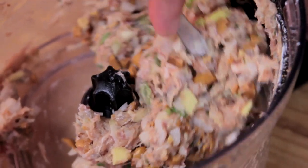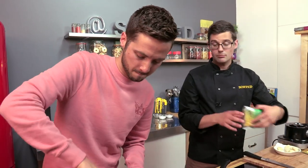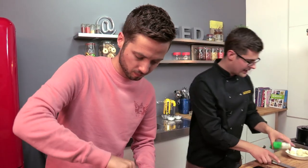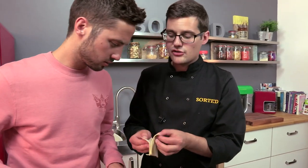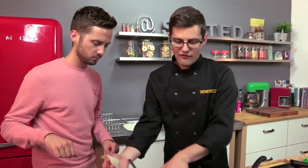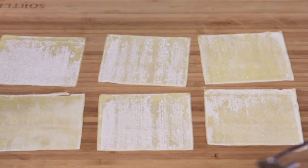Grab a spoon and mix it all up. And then for the finesse — the bit that's basically like wrapping lots of tiny little presents and parcels — we are using our wonton skins. What exactly are wonton skins? Pastry, made from water and flour — very, very simple. But to get them that thin and that pliable, they're not easy to do. So we're going to cheat and use these, but that's absolutely fine.